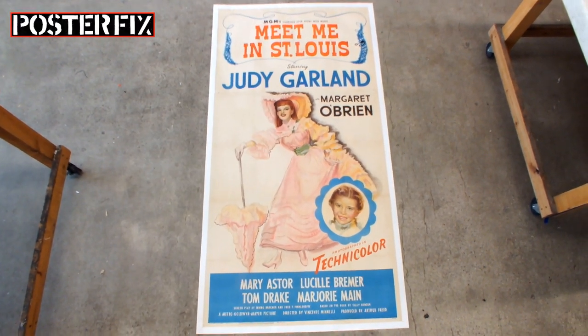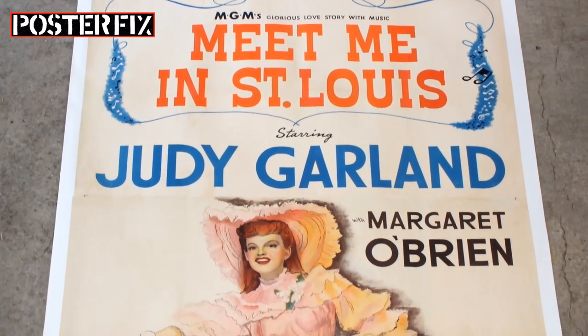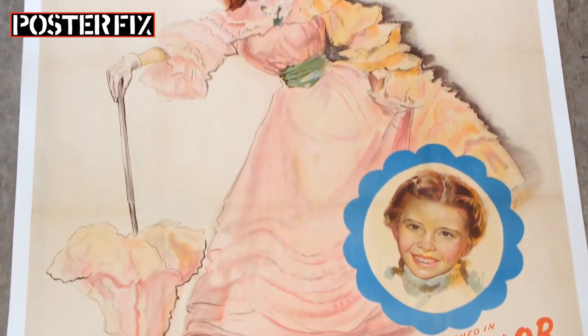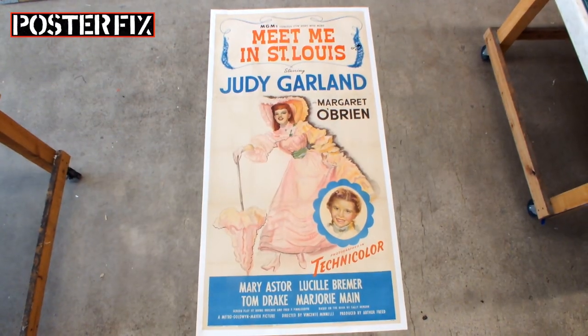This is a vintage original American three-sheet poster for the film Meet Me in St. Louis, starring Judy Garland. From 1944, this poster was heavily creased, ripped, and damaged, so he gave it a poster fix. Hi, I'm Chris, and welcome to Poster Fix Studio.